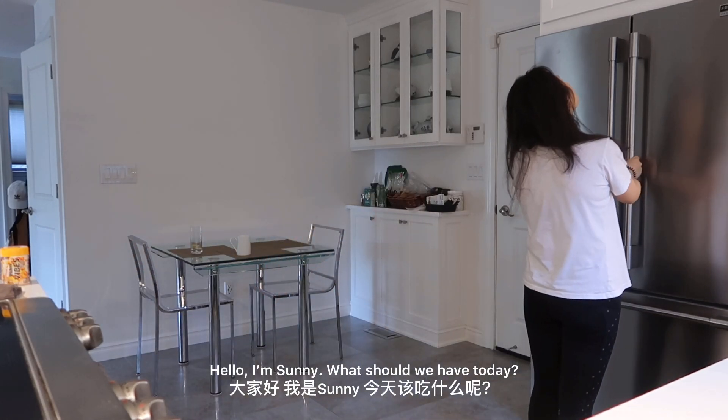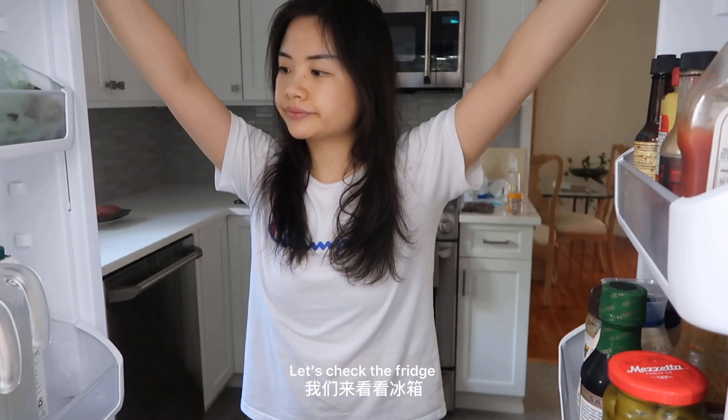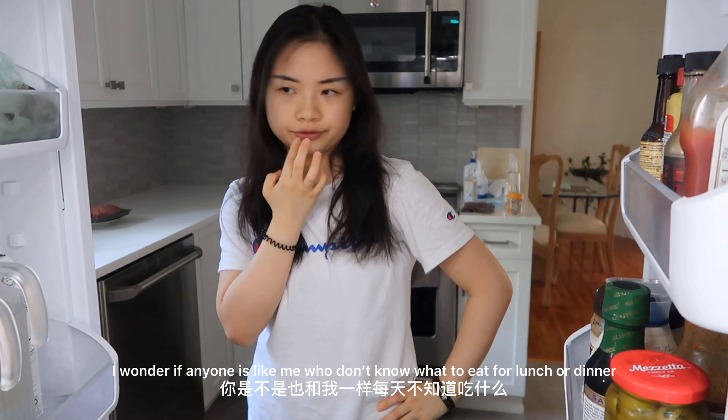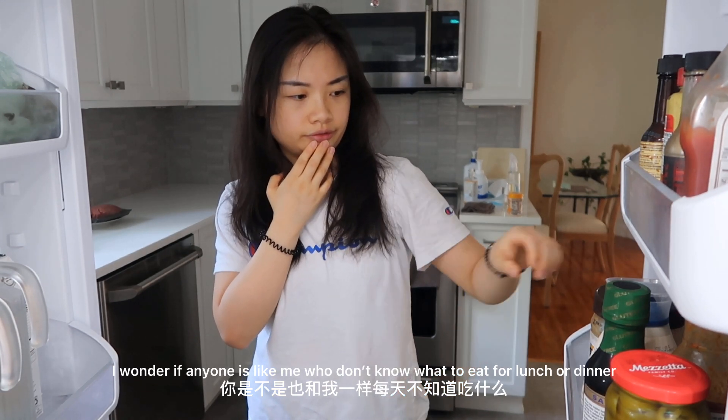Hello, I'm Sunny. What should we have today? Let's check the fridge. I wonder if anybody is like me who doesn't know what to eat for lunch or dinner.